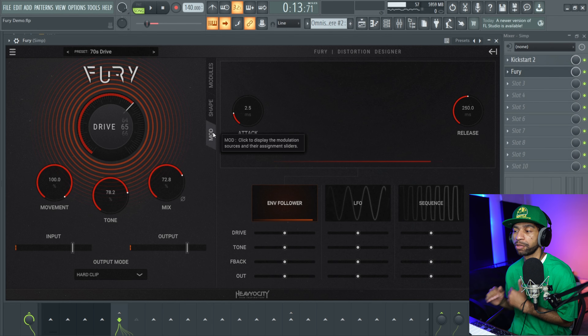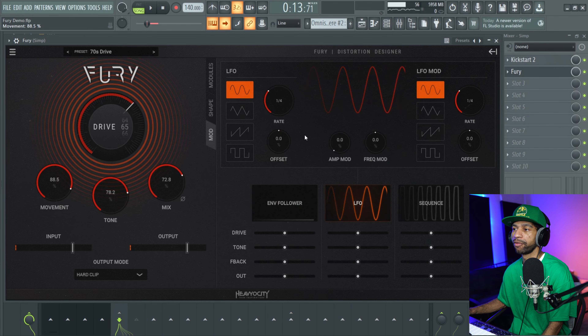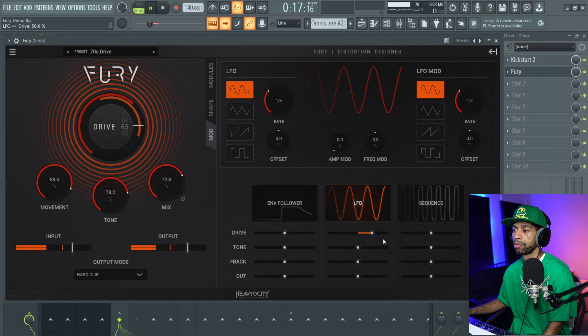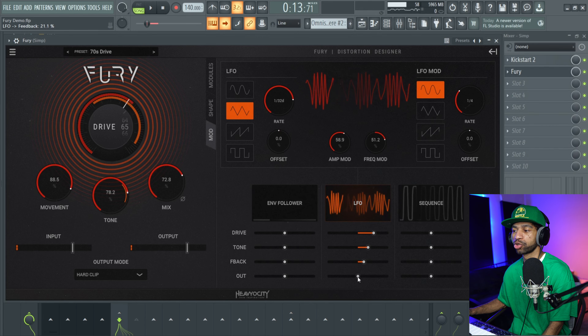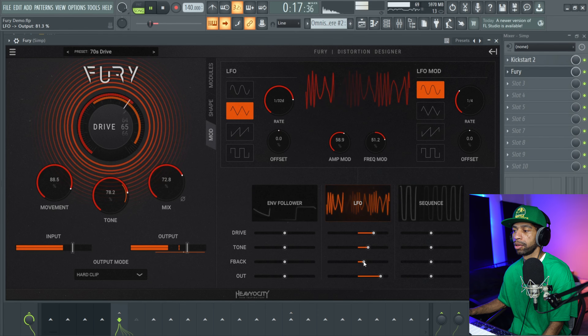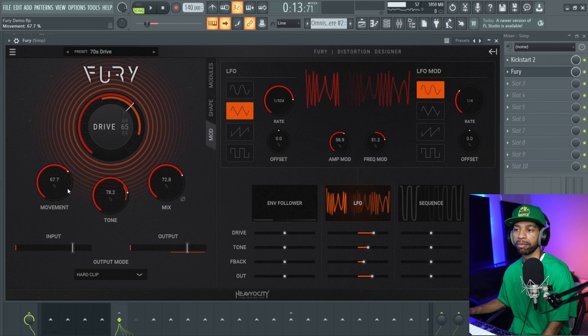You also have this modulation page and it's pretty dope — that's how you get the UI to go crazy. You have to have the movement up at least a little bit in order for it to move. Let's start with this LFO — turn it on and push play. You also have feedback and output controls down here as well. You can hear how it's going crazy now. The more we turn up the output the more the LFO is going to take effect. We can turn down the movement a little bit and blend it in, and also turn down the mix to blend it in a little bit more.